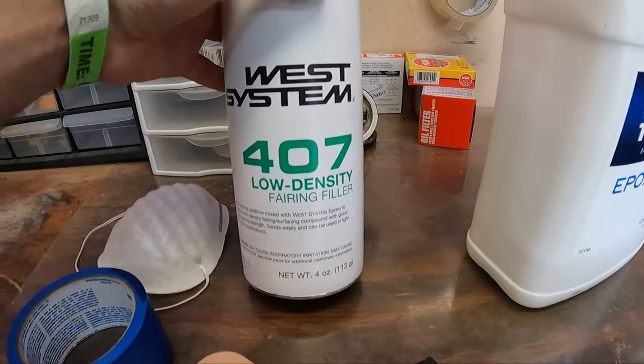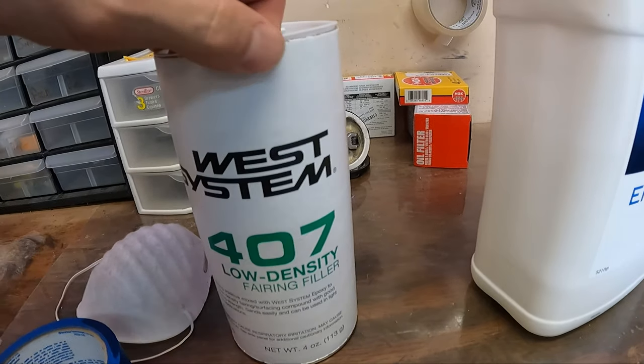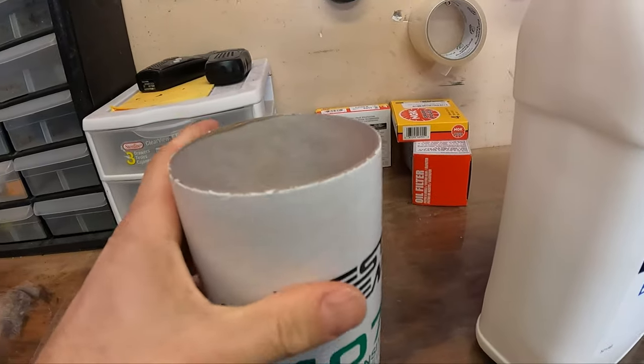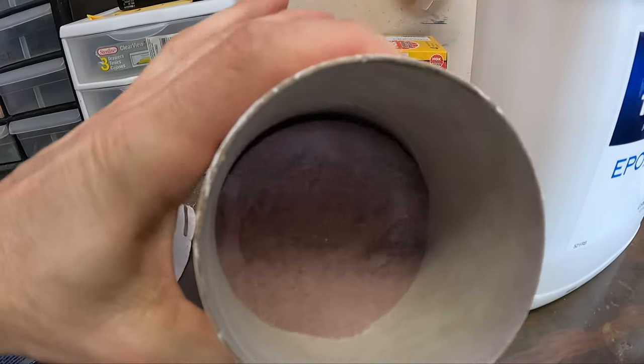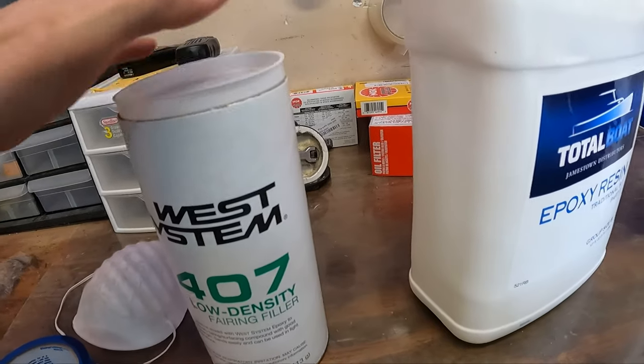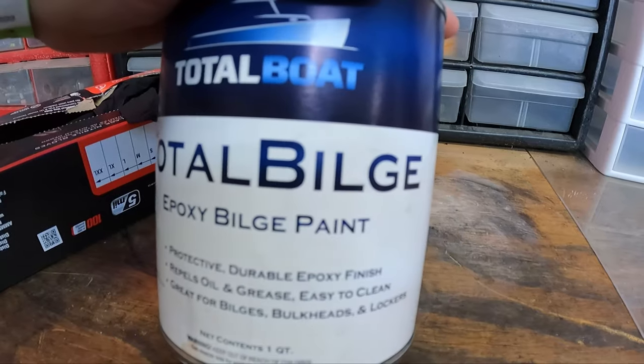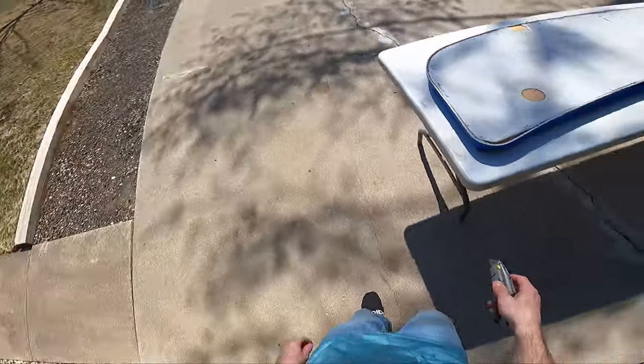We're also going to be using West Systems 407 low density fairing filler. This stuff is going to be added to the epoxy and it's going to make our epoxy a putty-like consistency — that's what we're going to use to fill the gaps. We've also got some epoxy bilge paint, white from Total Bilge. And let's get started.